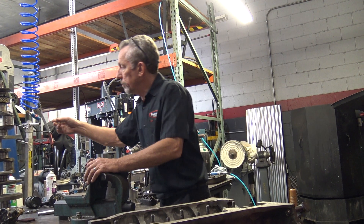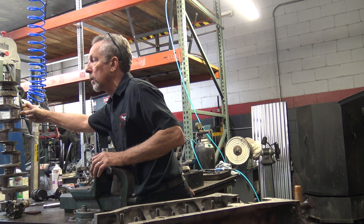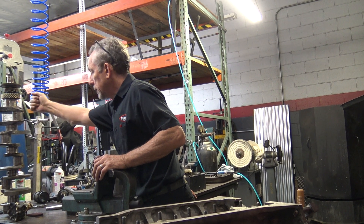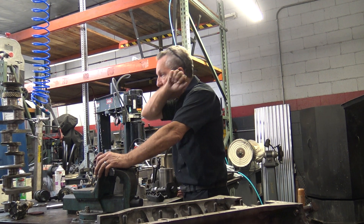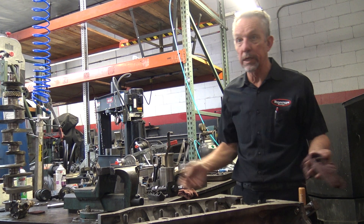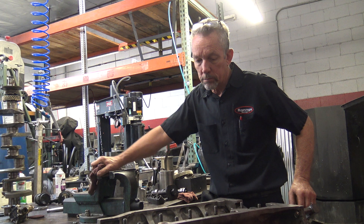When they call it a long stroke, what they do is move the pin out a little bit more — a quarter inch or whatever it was — so the piston comes down further. Displacement is bore times stroke times number of cylinders, in cubic inches or centimeters.